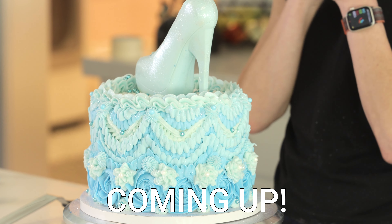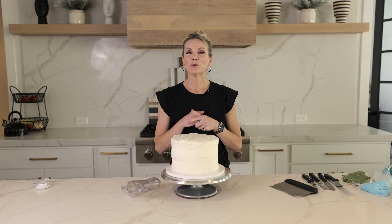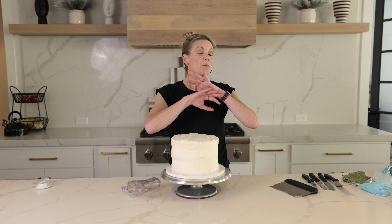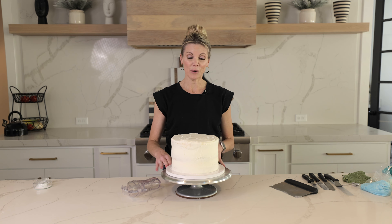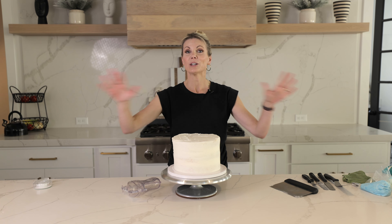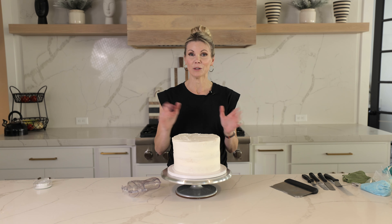I have been thinking about this for a long time, months if not years. I am going to take some of my most popular, most viewed, most viral, most liked cakes of all time — I've been doing this for a long time — and I am going to do cake videos.